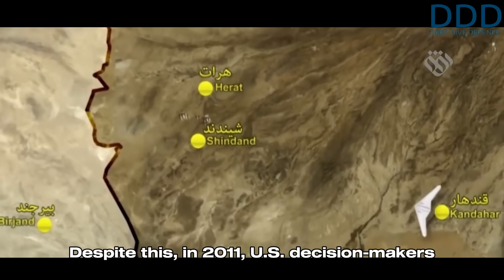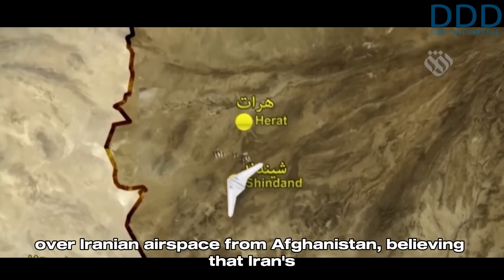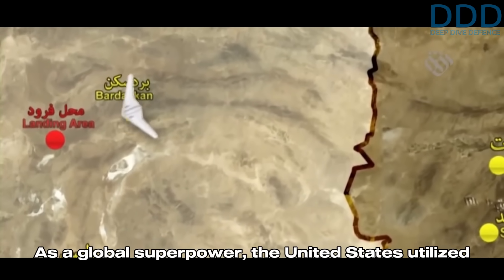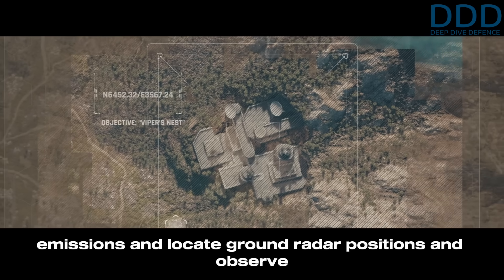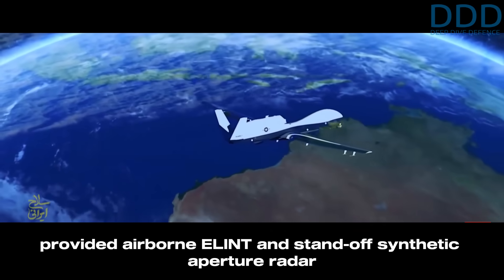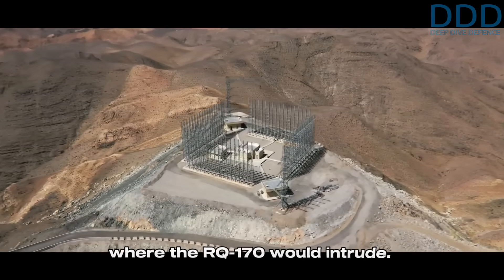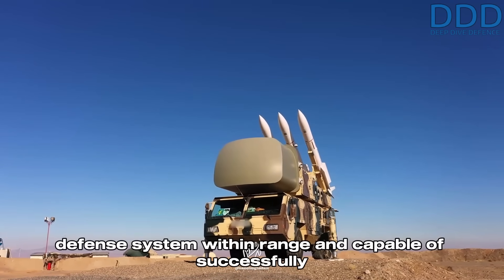Despite this, in 2011 US decision makers deemed it feasible to conduct a reconnaissance mission over Iranian airspace from Afghanistan, believing that Iran's eastern regions were sufficiently low-protected to slip through. The US utilized space-based electronic intelligence (ELINT) to detect radar emissions, locate ground radar positions, and observe activity. Assets like the RQ-4 Global Hawk provided airborne ELINT and standoff synthetic aperture radar data. These tools gave US planners a detailed electronic order of battle and confidence that Iran lacked sufficient radar coverage — and even if they could detect the RQ-170, they were believed to lack an air defense system within range capable of engaging the high-flying, low-radar-cross-section drone.